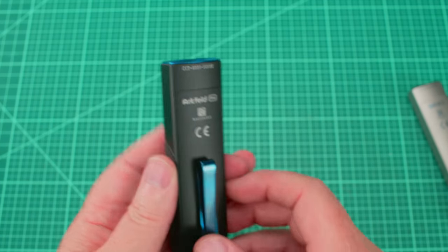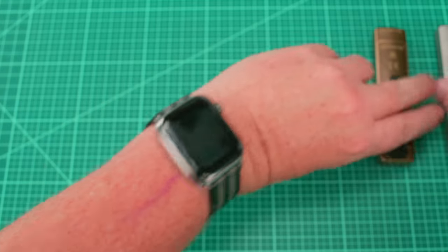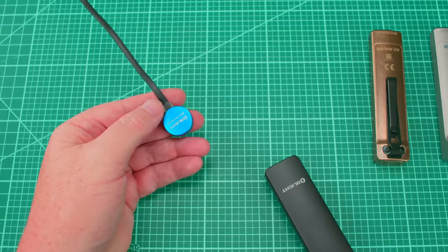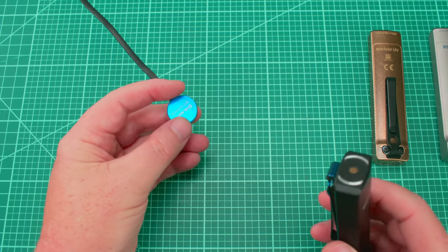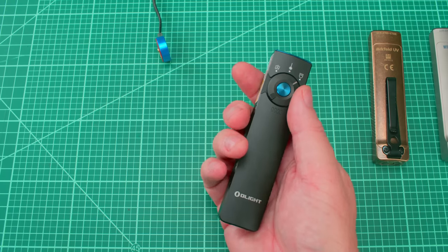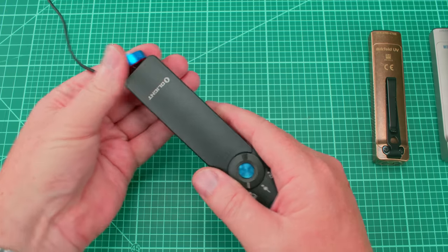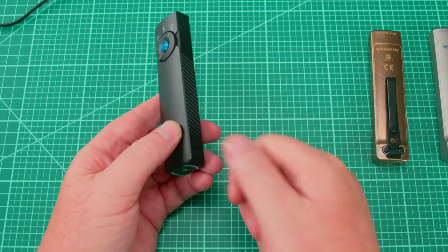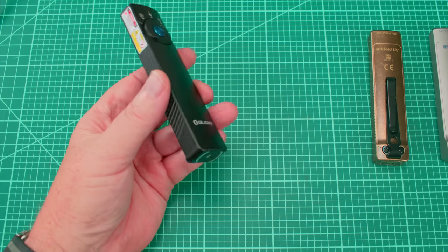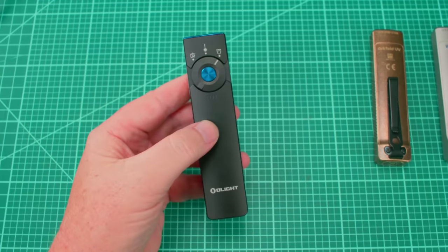It has a non-replaceable battery and an MCC charge port, which is standard for all Arkfields. I love the included MCC cable — yes, it's proprietary and not standard USB-C, but if this is your everyday carry light, you can just wearily reach over in bed and it clicks on magnetically to charge. No fumbling with a port. The magnetic tail also means you can stick it to objects — like the underside of a car hood.